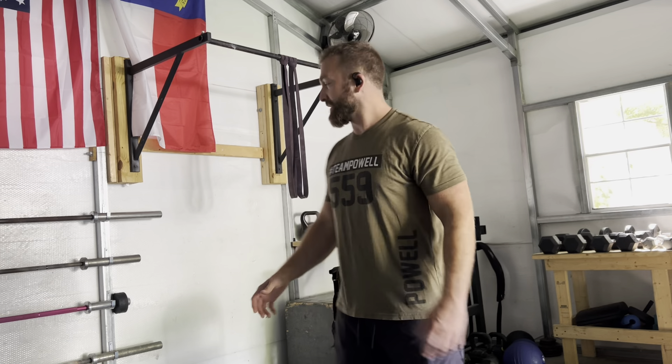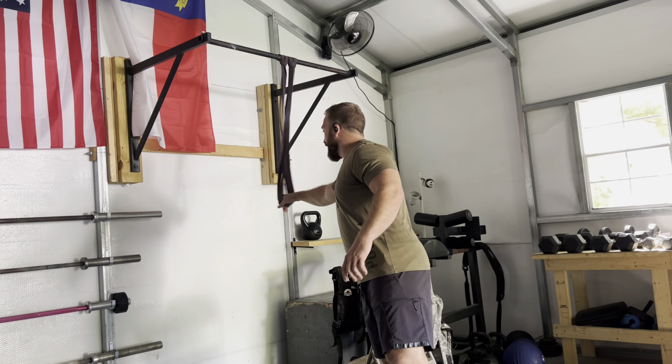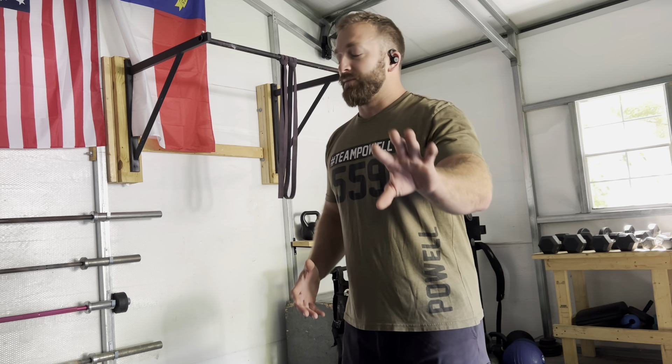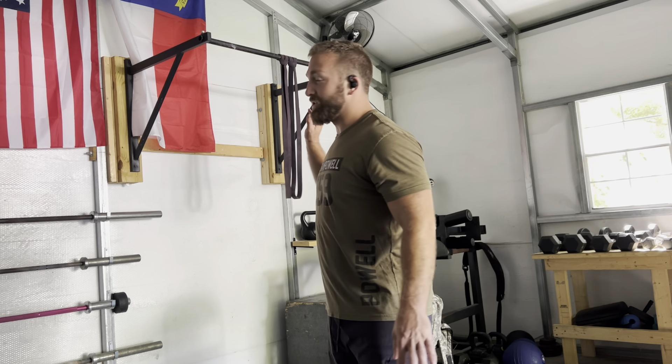What I want to talk to you about is the band-assisted pull-up. I've got two bands here hanging from the bar that I'm going to hook into to assist me on the pull-up and get into a higher rep range. This is not just a movement for scaled athletes or for people that don't have a pull-up.